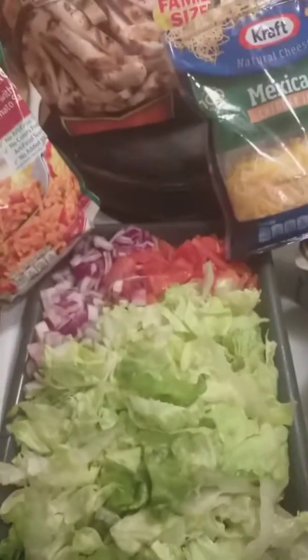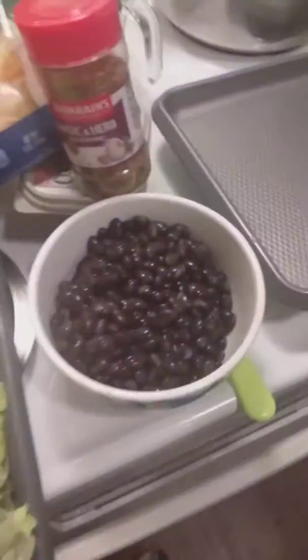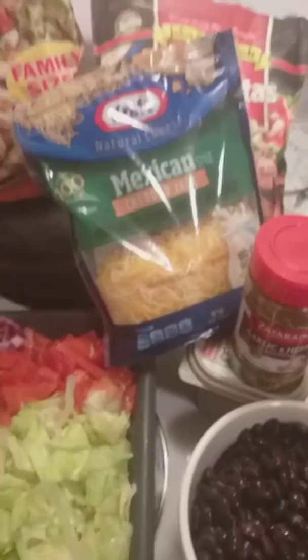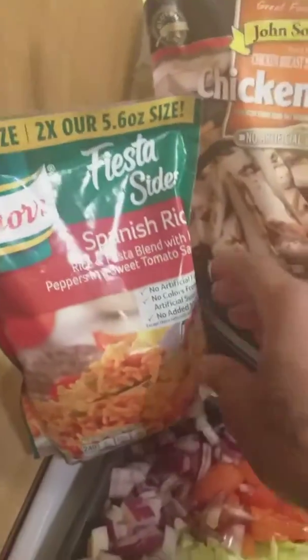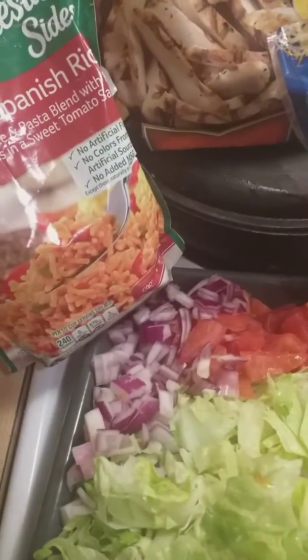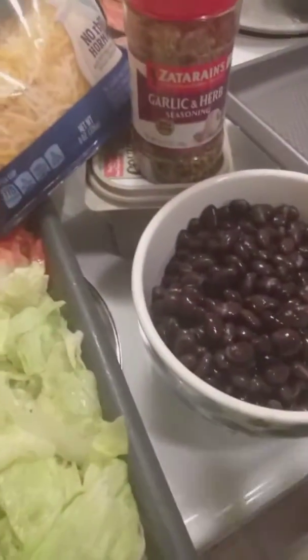What I have here already is my lettuce, tomatoes, and purple onions cut up. I have my black beans, which I'm gonna season with garlic and herb. I've got my cheese, my chicken and my beef. I have my water over here boiling for my rice — I have some Spanish rice. So the first thing I'm gonna do is just make my rice.